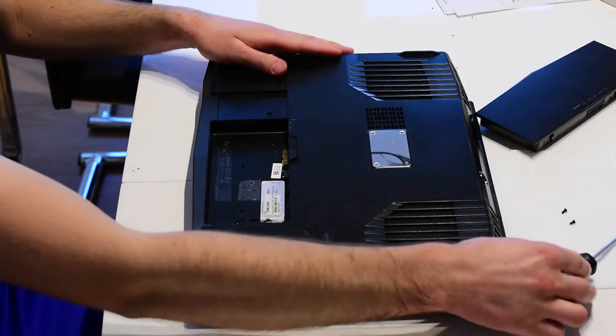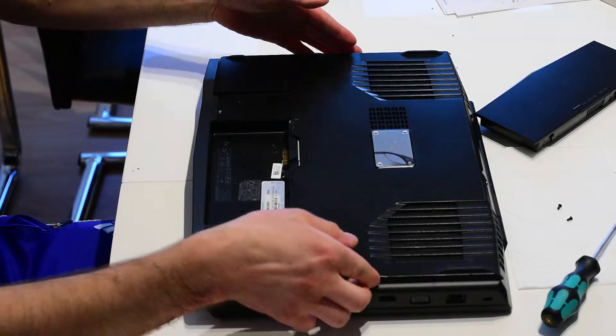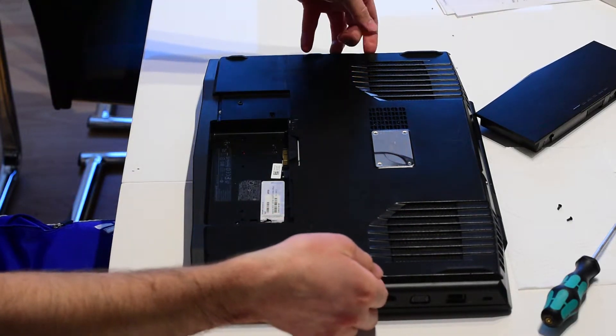After you've removed the two screws, you're gonna put your hands on the top cover and push forward, and the back cover will slide forward and you can remove it.